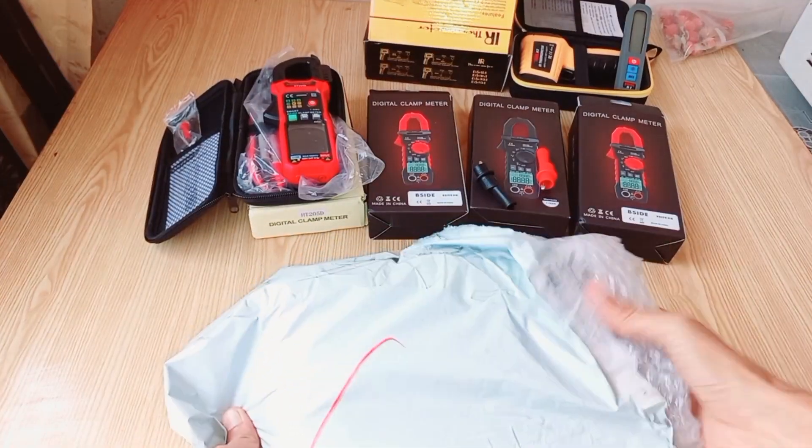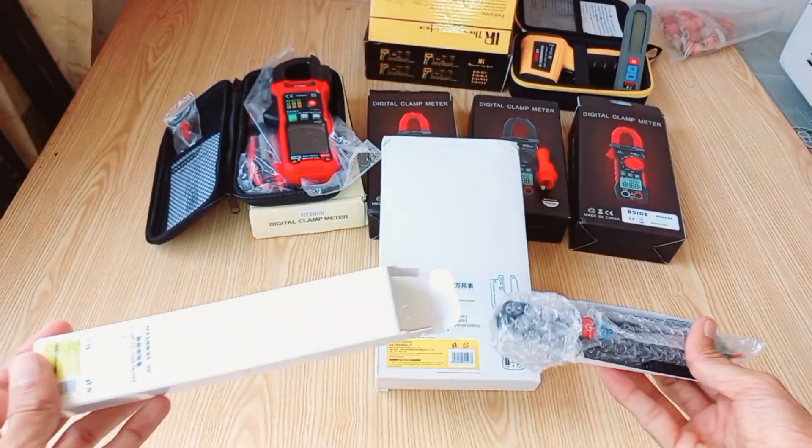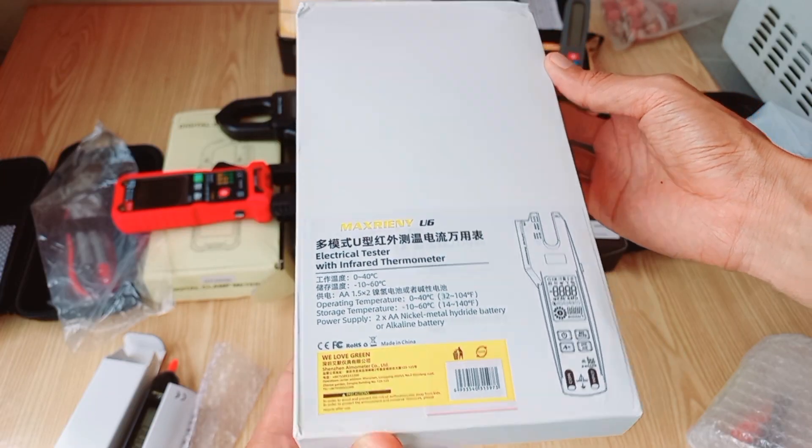Welcome, everyone. Today, we have something exciting to unbox and review: the Digital Fork Clamp Meter. As we open the box, you'll notice right away the attention to detail in the packaging, and here it is, the Digital Fork Clamp Meter.